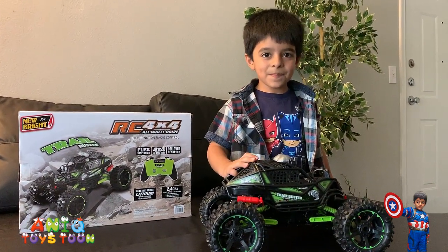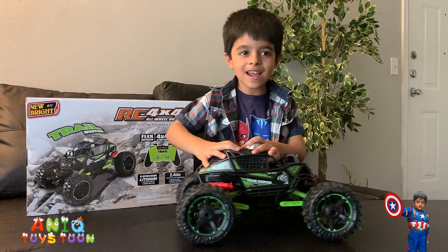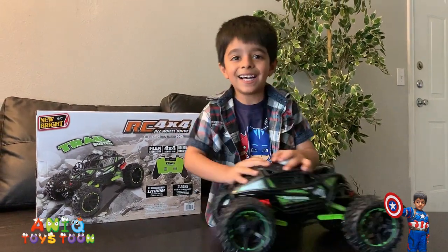We are going to give it a try and let's see how it does. Yes, alright!